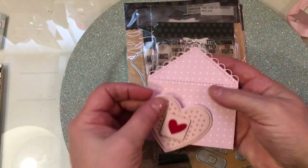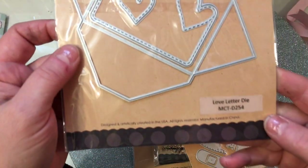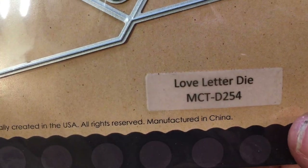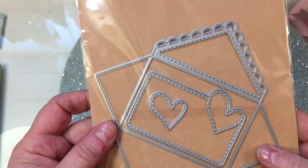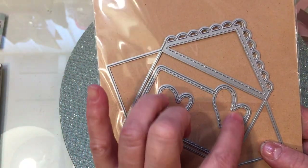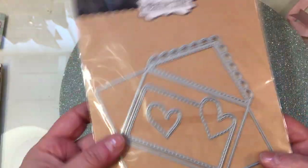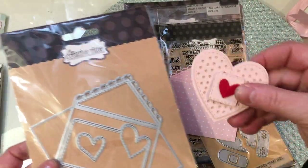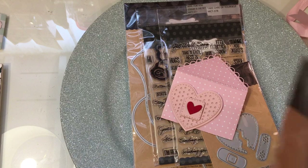Isn't that cute? And I love this envelope. This is one of my favorite envelopes that she has ever done. It's called the Love Letter Die, and it's MCT D254. It has this little heart note that you can put on the inside, and you can use it in many different ways, including to hold this little heart.